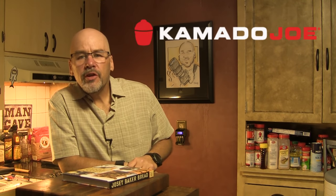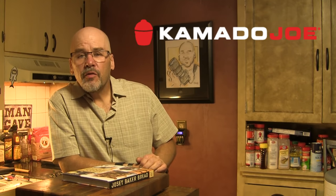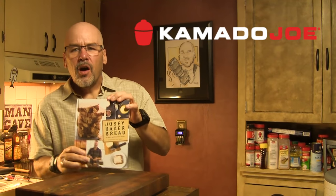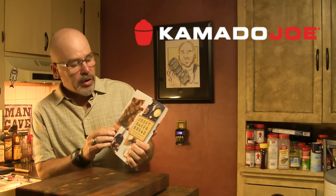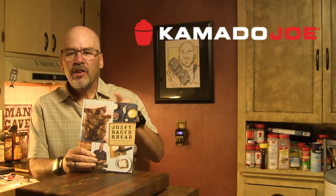Hey Joe fans, I'm John Setzler. Welcome back to the Kamado Joe cooking channel. Today we are going to put together a loaf of artisan bread that's going to knock your socks off, and we are going to cook it in the Kamado Joe Classic in a Dutch oven. I'm going to be working on a theme I've learned from this book called Josie Baker Bread. I'll give you a link to it in the video description. The recipe idea and technique comes from this book, but we're going to adapt it to cooking in our Kamado. So let's get started.